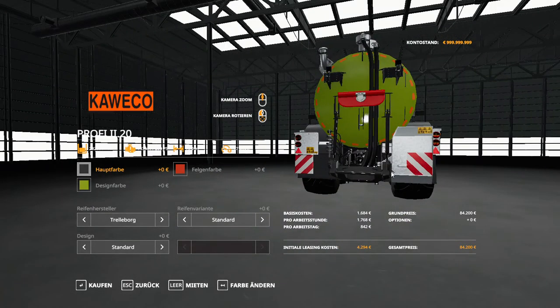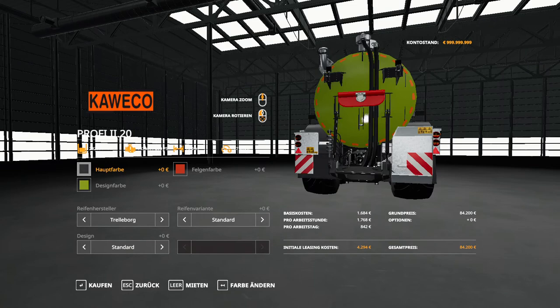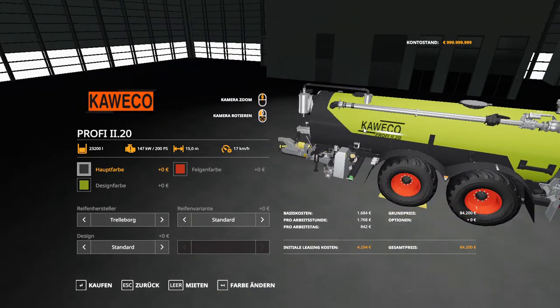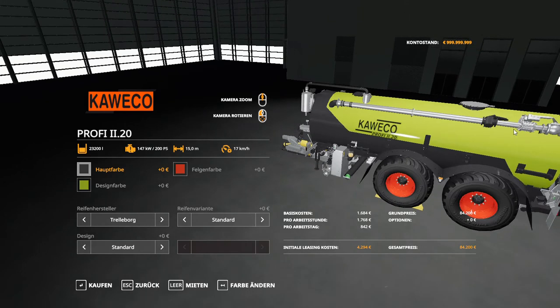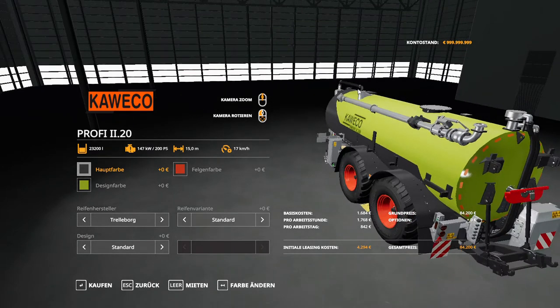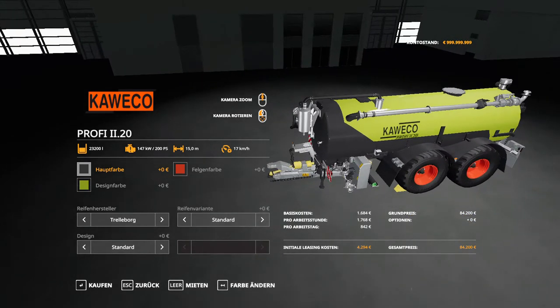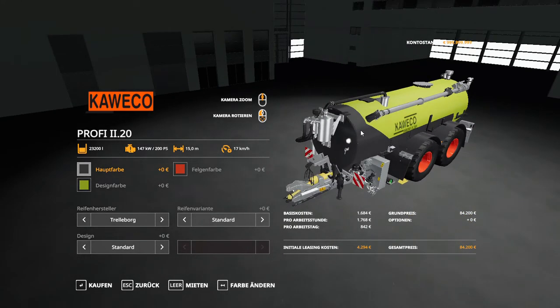Here we have the hose system right here — awesome. That is the back end. You have the lights here, the warning hazards, and a couple of things on the back. You have the Kaveco and Profi 11.20 logo on here, you have the pipes here, and you have the lid that might open up by the touch of a button — we're going to have to check that out.